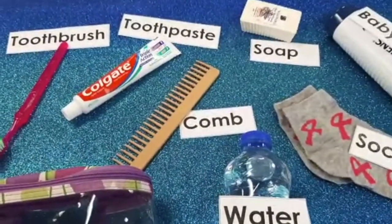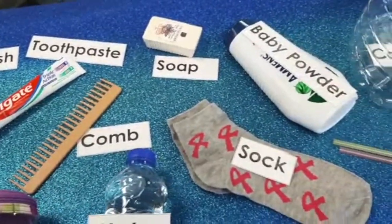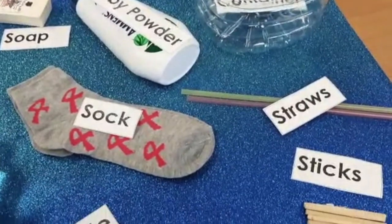A toothbrush and toothpaste, soap, comb, baby powder, a sock, a plastic container.